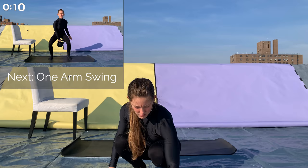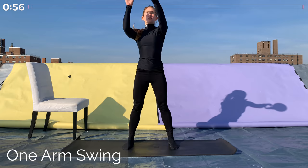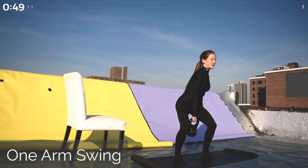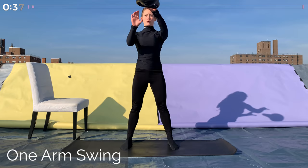The first exercise we're going to be doing is a one-arm kettlebell swing. I'm going to alternate between arms, so for every swing, at the top of the motion, let the kettlebell go and grab it with the other hand. If you're not comfortable with letting go of the kettlebell, you can swing for 30 seconds with one arm and then switch arms. I'll let you know when 30 seconds is up, or you can just do a kettlebell swing with both arms.